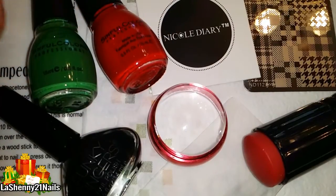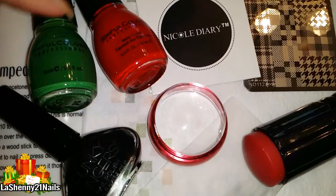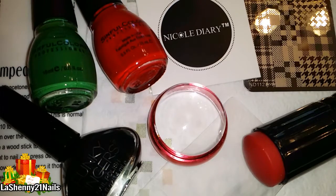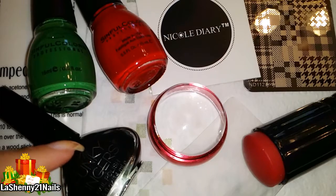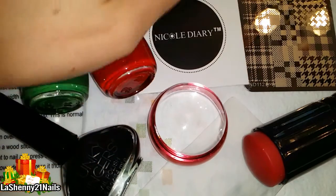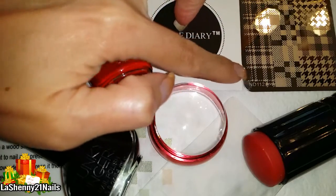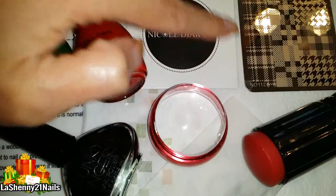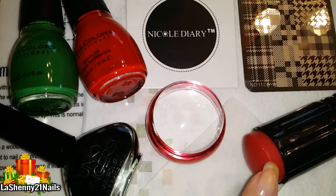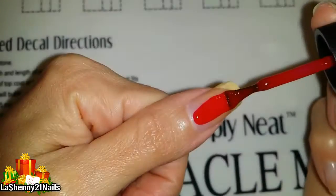Hi and welcome back to my channel! For today's video I'm going to be using these Sinful Colors nail polishes in red and green — they don't have any specific names. For stamping I'll be using Funky Fingers black nail polish in the shade Dark Night, stamping from the Nicole Diary plate number ND112, using my AliExpress clear red jelly stamper. If this one doesn't work I'll go ahead and use my firm stamper.